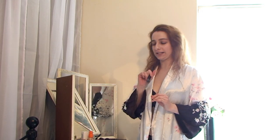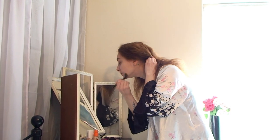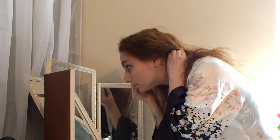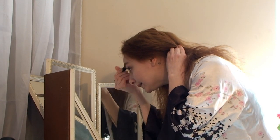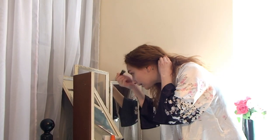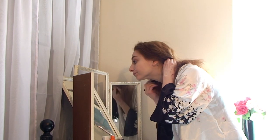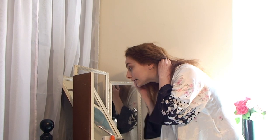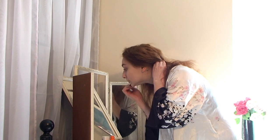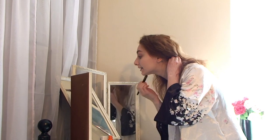I'm gonna start with a foundation. Make sure you put more foundation to remain clear-faced in the camera, because the camera takes the foundation off your face, so make sure you have enough to avoid a washed-out look. Cover a little bit of your neck as well.